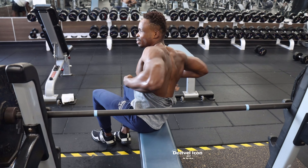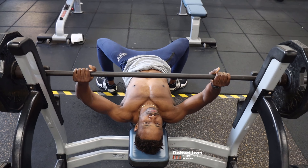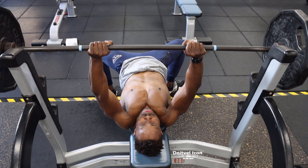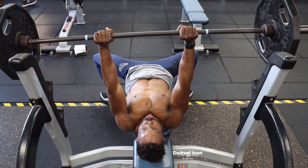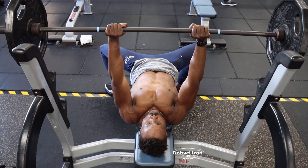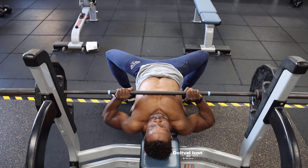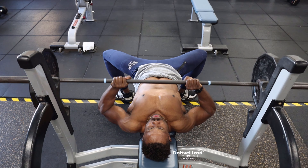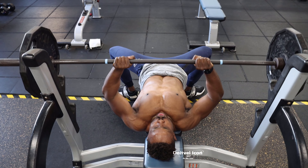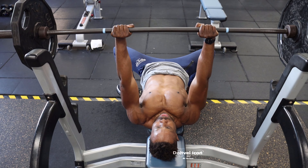To get that thing — close grip, right here. Close grip, right here. Put a lot of concentration when you're going up.